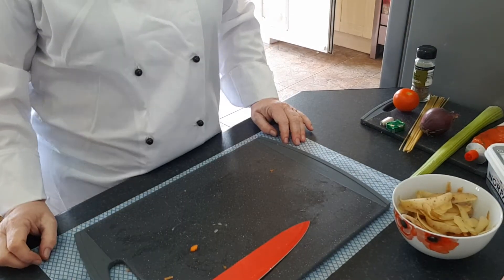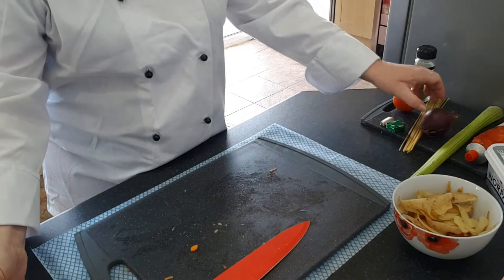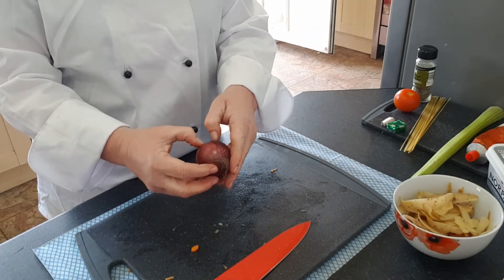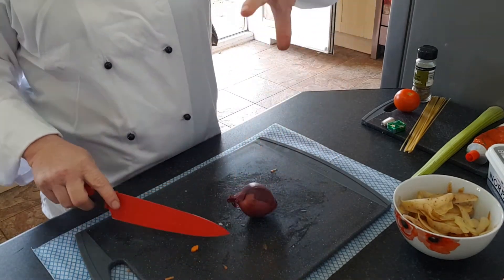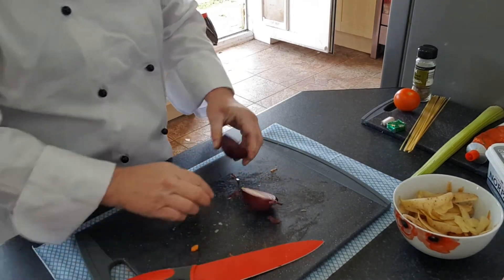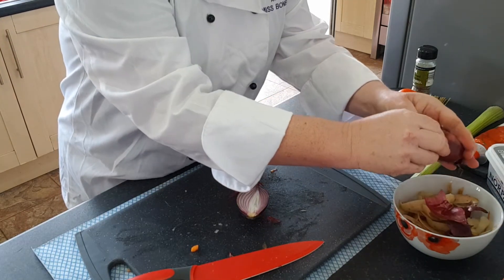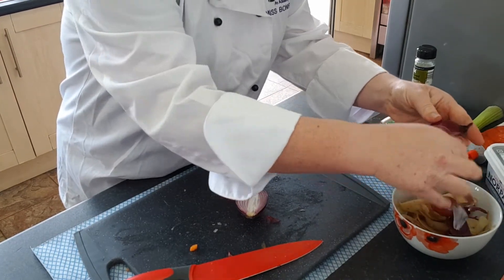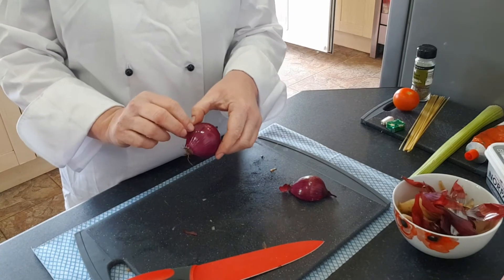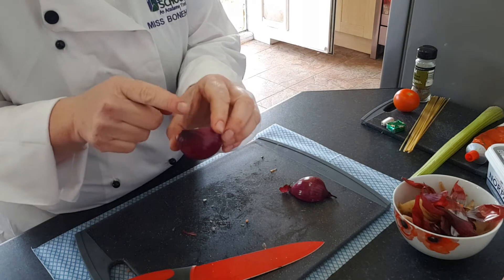My carrots and potato are all diced up and placed in my bowl. Now I'm moving on to the onion. The onion has a skin on it that you need to remove. The easiest way is to hold it with the bridge cut, slice your onion in half, and then peel off all the skin.